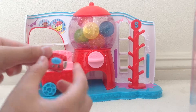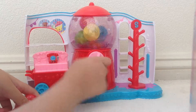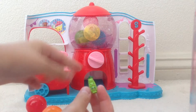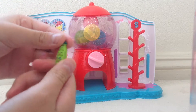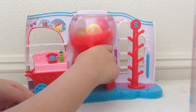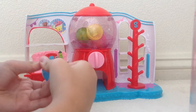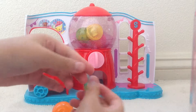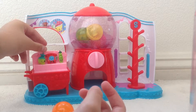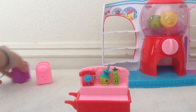All you have to do is crank the handle. We got a Shopkin from Season 1 — let's put it in our shopping cart. And let's see who else we get. We got another Shopkin from Season 1. Let's also put it in our shopping cart. One more — ooh, this is a Candy Apple from Season 5.